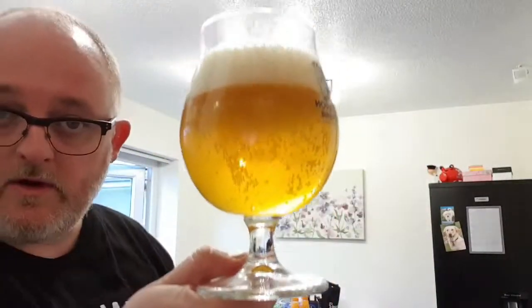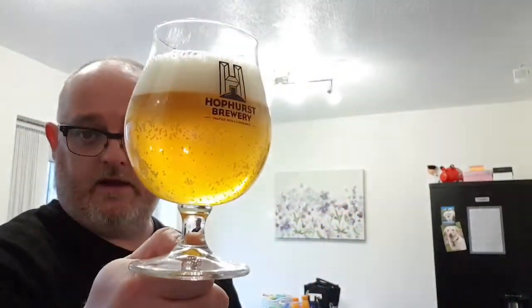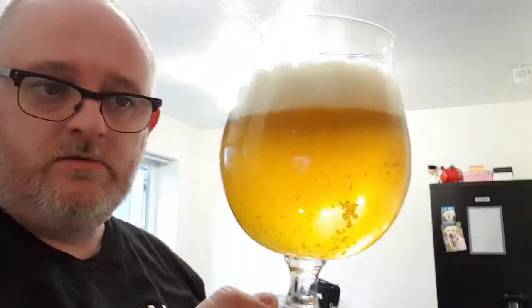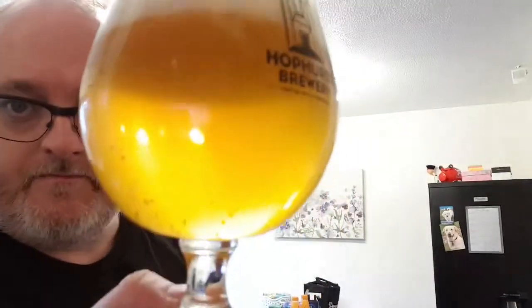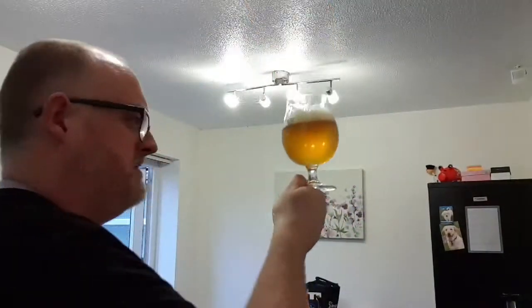Beer in a glass — what are we looking at? Clear beer, lots of carbonation, gold in colour. Really nice. Two fingers of head — rocky, soapy, pillowy, fluffy head with tight white bubbles. Looks good. I like that little bit of carbonation there. No sediment.